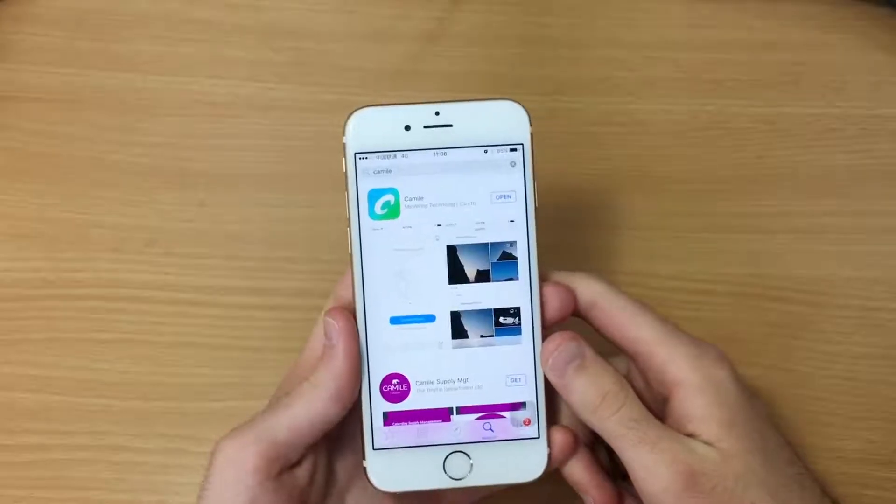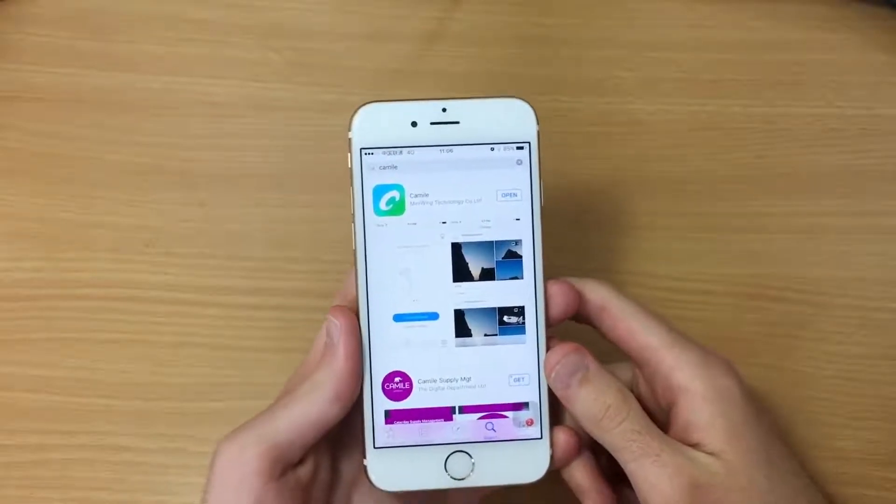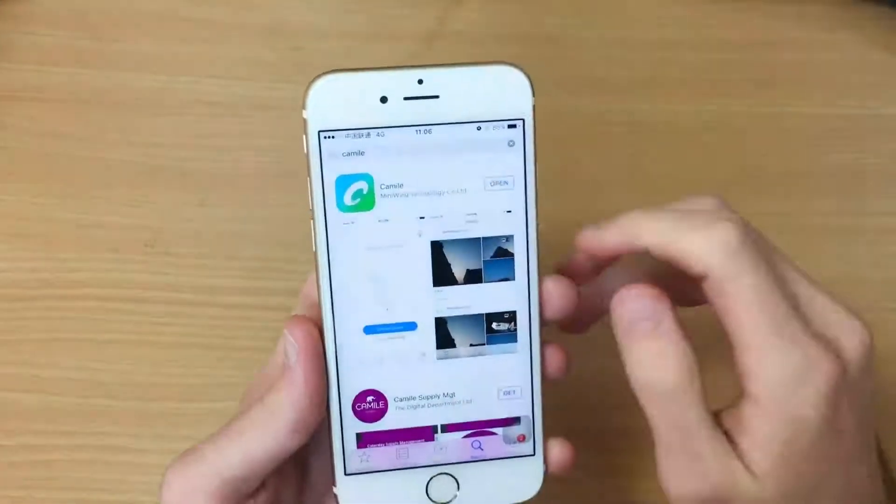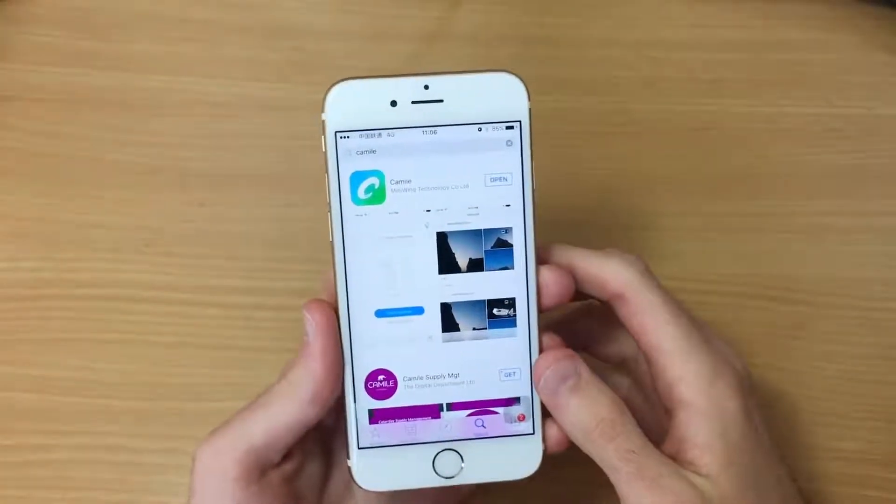Hi again, I'm now going to show you how to use the Kamau app. To download, simply enter the Apple App Store, search for Kamau, and download the app. The Android version will be coming soon.